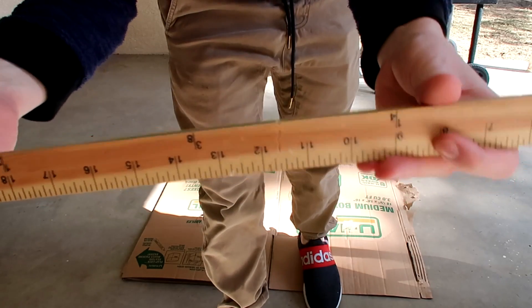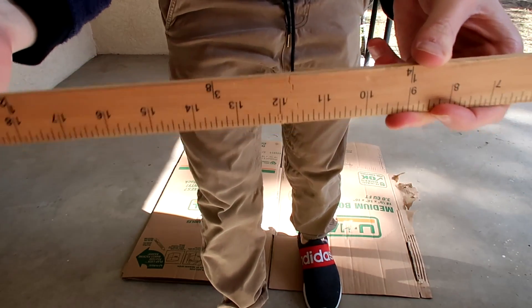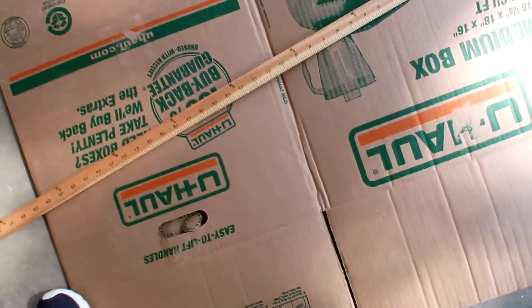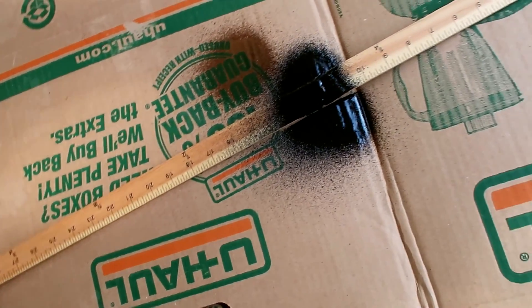I think this is going to work because it is cracked, but it does go back together. I really think it's going to work. All right, here goes nothing. Oh my God. Oh, wow. That was a lot more than I thought it would be.